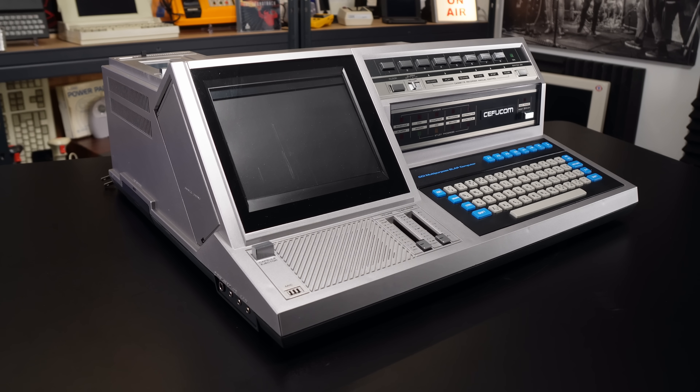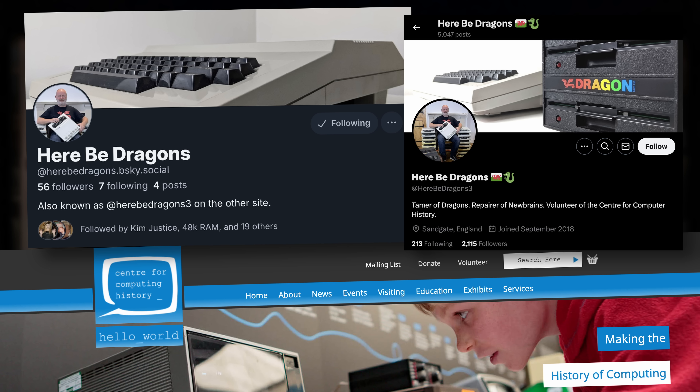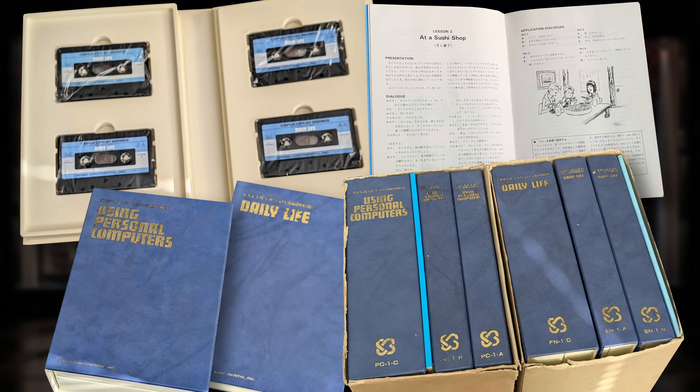I mentioned earlier that I'd been in touch with another UK-based Cefucom 21 owner, and he goes by the name of HereBeDragons on social media. He's also heavily involved with the Centre for Computing History in Cambridge, where he organises some quite cool events. He's also a massive fan of the Dragon 32 — that's an amazing computer from Wales, which I have covered previously on this channel. He has provided some very useful information and photos. He managed to track down the original software packs for this, which were shipped on cassette, and they came in these blue binders with titles like 'Using Personal Computers' and 'Daily Life' and that kind of thing.